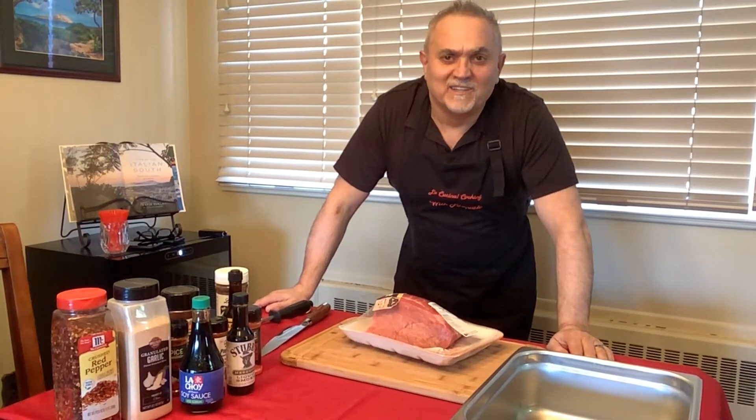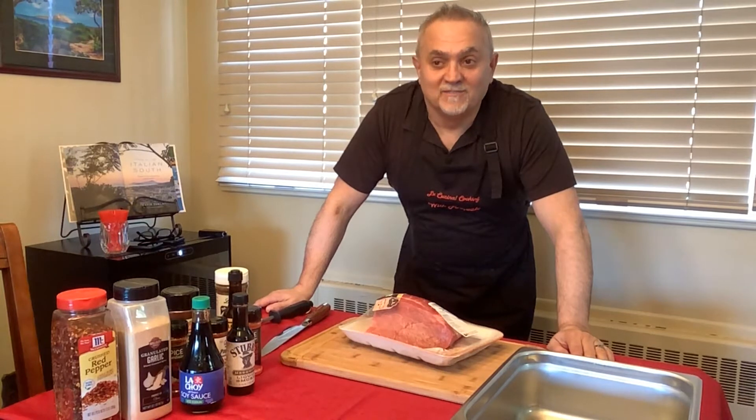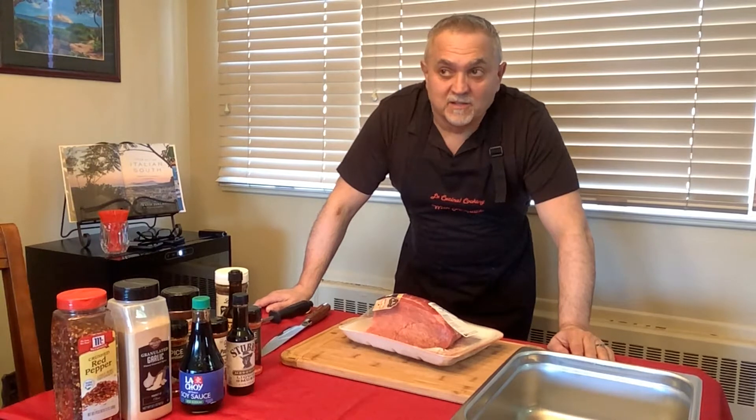Hello everybody, welcome to La Cucina. Today we're going to make jerky — well, we're going to start the preparation of jerky today and make it tomorrow.